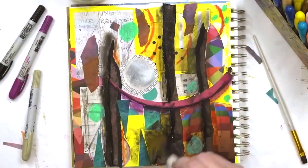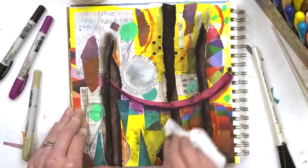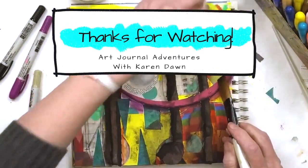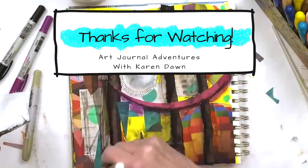It's so much fun to create this way. I hope you will grab some scraps and see what you can make. And if you're looking for some more inspiration, click on one of these videos. See you later.